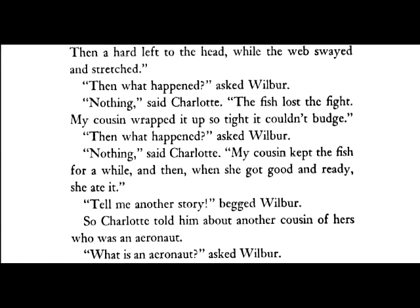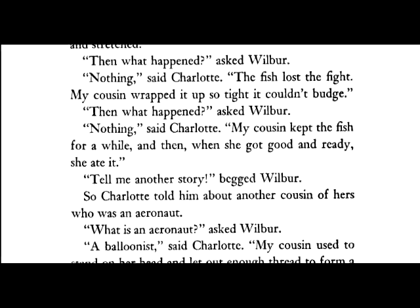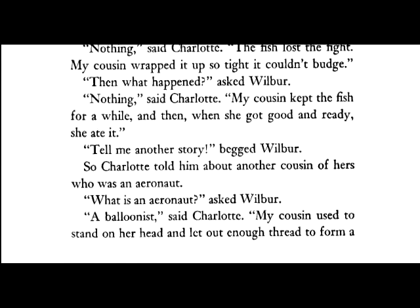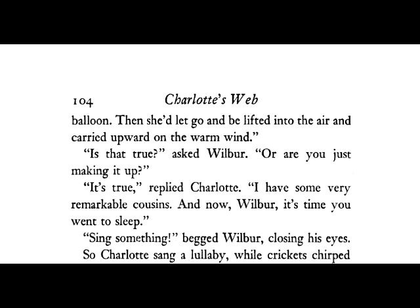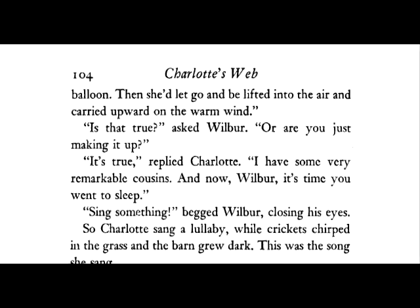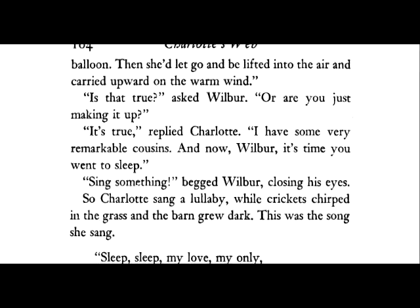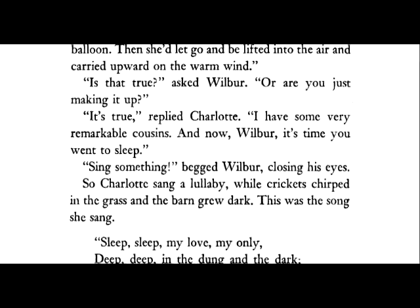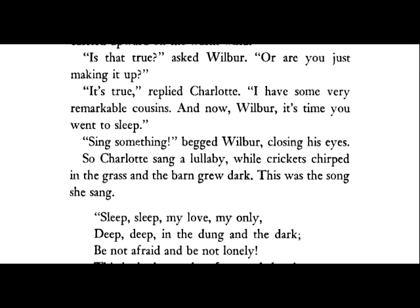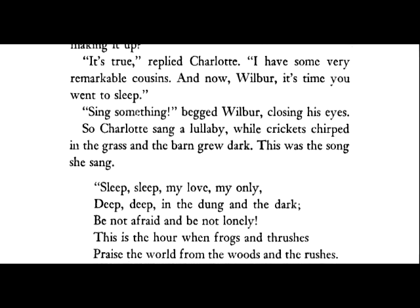"Tell me another story," begged Wilbur. So Charlotte told him about another cousin of hers, who was an aeronaut. "What's an aeronaut?" asked Wilbur. "A balloonist," said Charlotte. "My cousin used to stand on her head and let out enough thread to form a balloon. Then she'd let go and be lifted into the air and carried upward on the warm wind." "Is that true?" asked Wilbur. "Are you just making it up?" "It's true," replied Charlotte. "I have some very remarkable cousins. And now, Wilbur, it's time you went to sleep." "Sing something," begged Wilbur, closing his eyes. So Charlotte sang a lullaby, while crickets chirped in the grass and the barn grew dark.